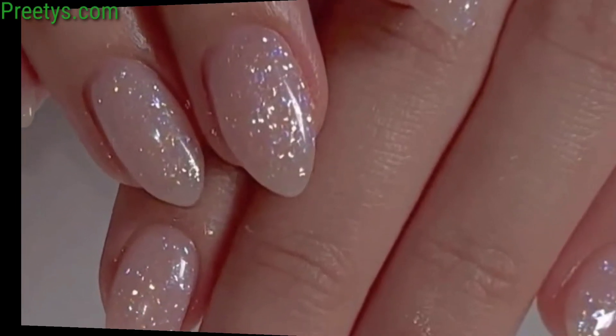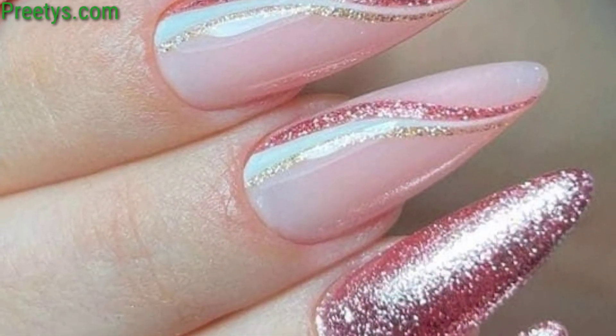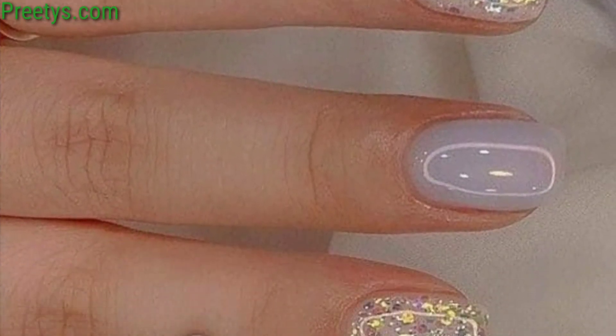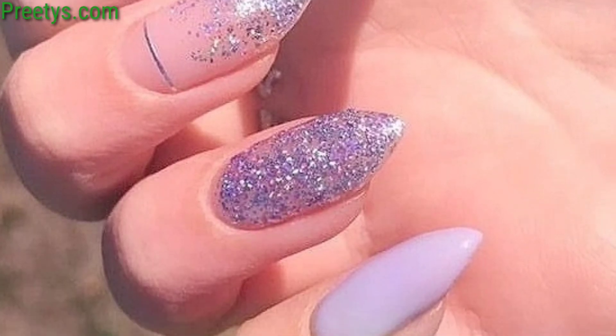Leave some areas of your nails bare while incorporating glitter into the design, creating a negative space look that's both chic and minimalist. Create a glitter gradient effect with glitter polish and then add gemstones along the gradient line for a glamorous and luxurious finish.